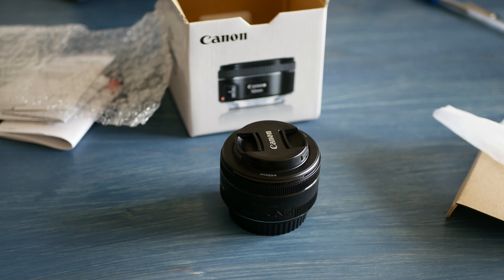So here was the unboxing for the Canon EF 50 millimeter lens. Don't forget to subscribe and like the video if you found the unboxing helpful. Thank you, bye bye.